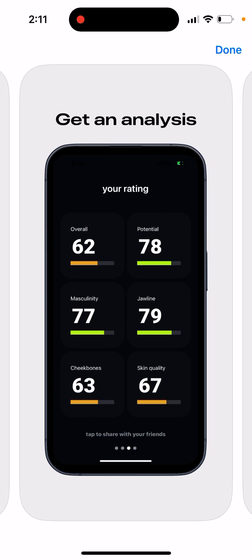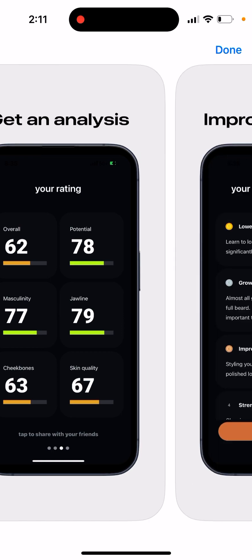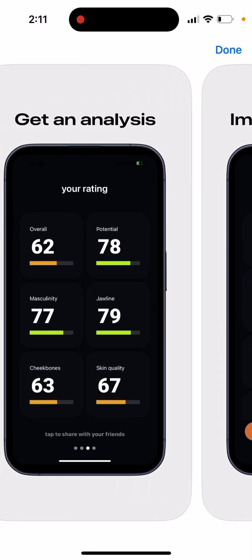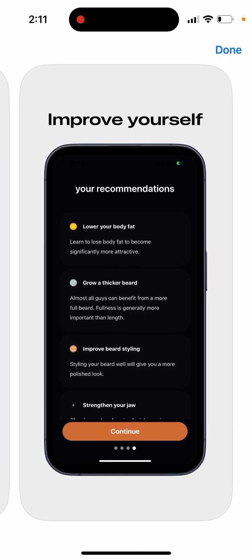The app is for both male and female, so anyone can use it. There is another app called LooksMax AI which is only for guys, but this one is for everyone. After you receive your ratings, you can also see recommendations on how you can improve yourself.